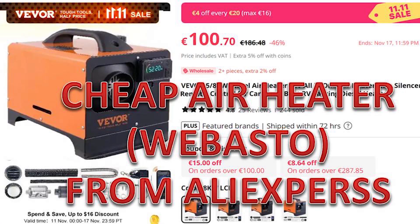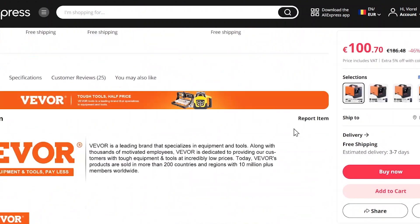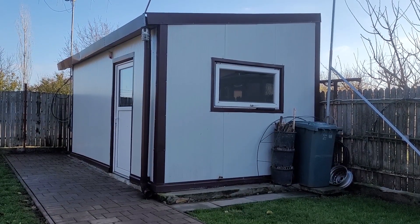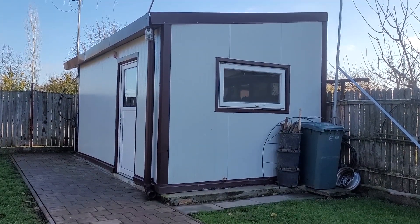I've bought this diesel air heater from AliExpress for only 100 euros with free shipping, and it arrived very fast — only three days from Czech Republic to Romania. This model takes 12 volts, 3 amperes, 8 kilowatts, and has very low fuel consumption. It has a fancy LCD panel with a remote control. It looks like a very fuel-efficient and cheap alternative to warm up my workshop during winter.